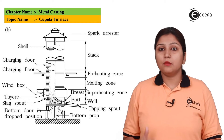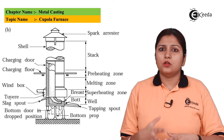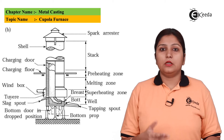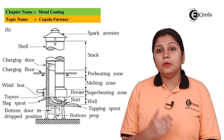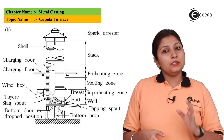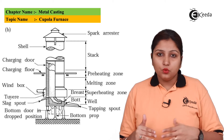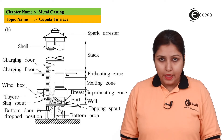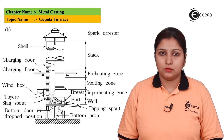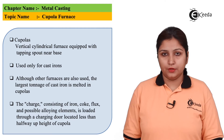At the bottom, the slag is collected on one side and the molten metal is collected on the other side. Slag is the waste product that is not needed. In between, you can see the tuyeres — these are air windows used to supply additional air, which is blown through the tuyeres to enhance the heating process. So a cupola is essentially a vertical heating station.